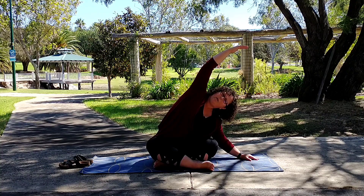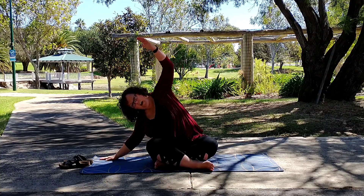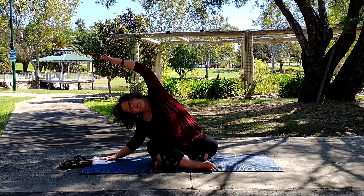We're trying to keep our right butt cheek on the mat as much as we can, and then out to the opposite side, creating that crescent moon effect with the other arms in the other direction.